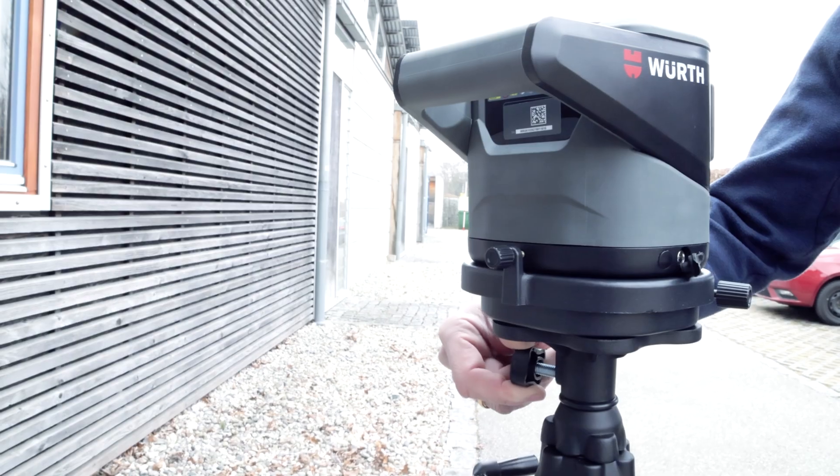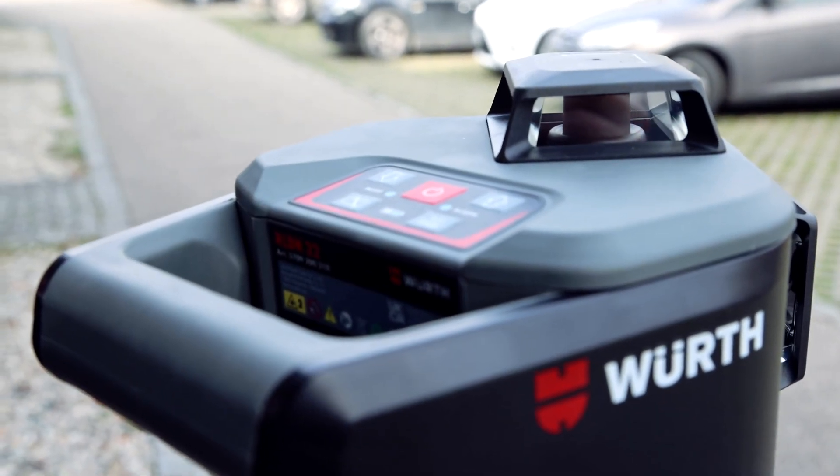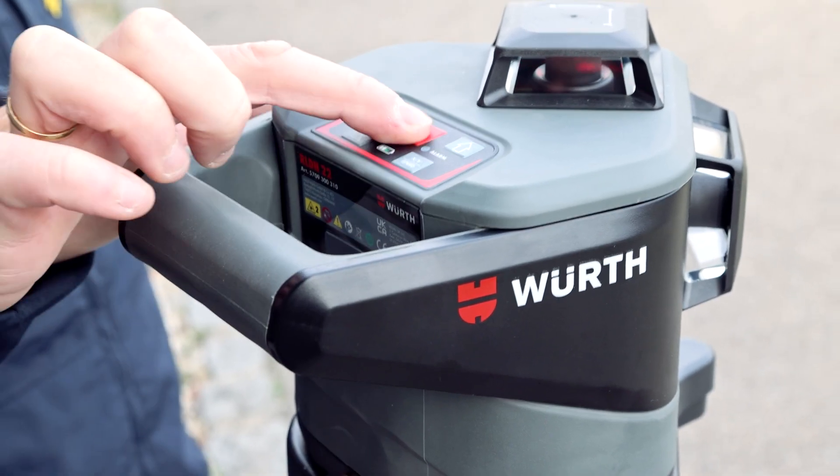After you have switched on the laser with the ON-OFF button, the laser levels itself automatically. Now press the ON-OFF button a second time to activate the vertical laser beam.